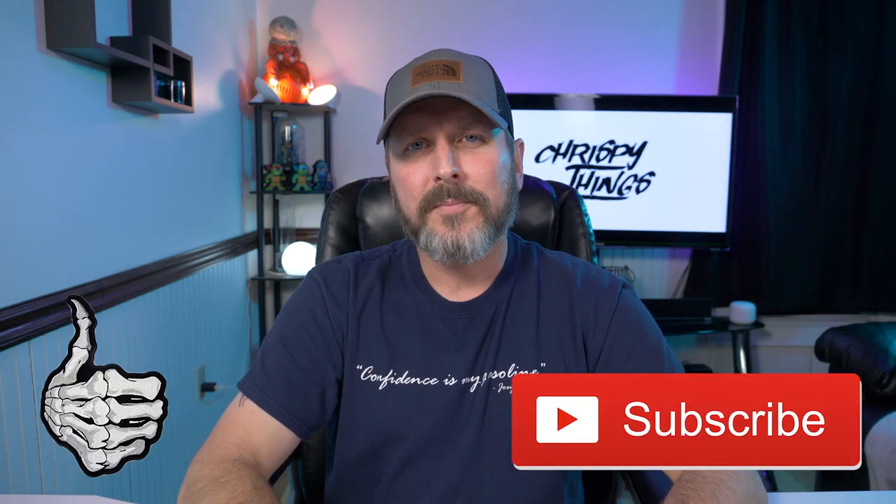Let me know in the comments below if you plan on picking one up, or if you already grabbed one, what you think of it. If you enjoyed this video, please give me that thumbs up and subscribe.